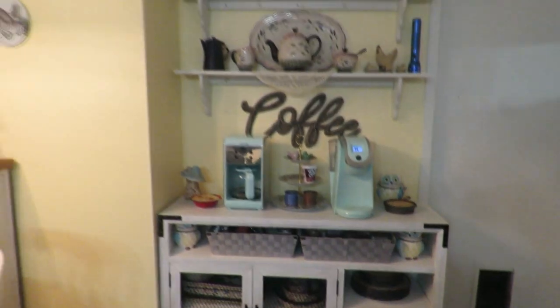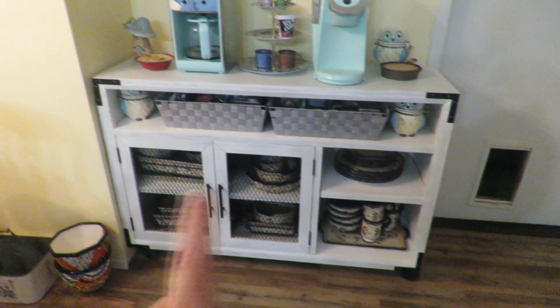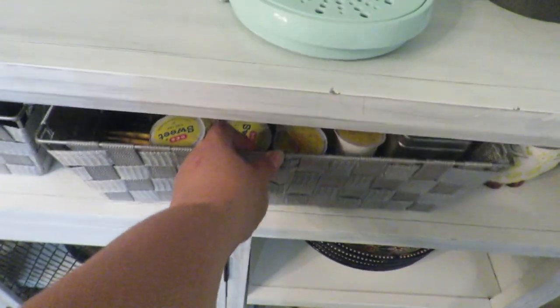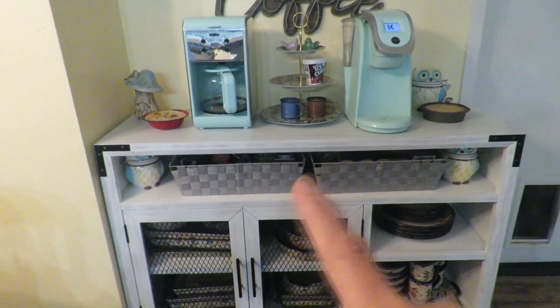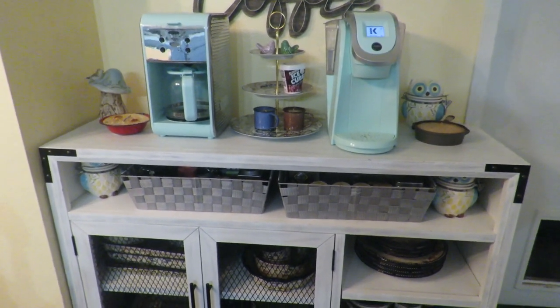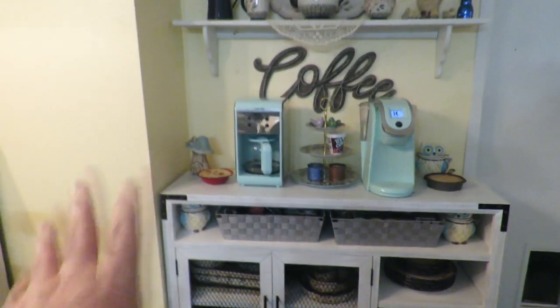The stuff that was here I moved over here — this is my new little coffee area. I took plates down and set them in here, and then I have these baskets that came in so handy. I got all my Keurig pods — coffee over here, teas over here — and they fit perfectly. I had bought those baskets for my closet but they were too short, so I put them away. I'm glad I didn't return them because they fit perfectly and I like the color.